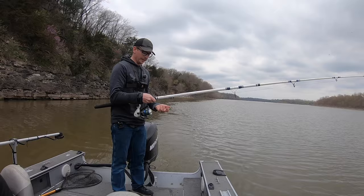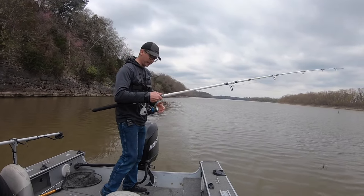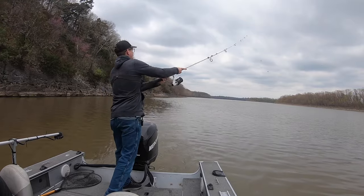We're running about three miles an hour today. See in the back there's bluff walls — it's a sharp bluff and that's what we're focusing on. I'm just kind of casting back to start.